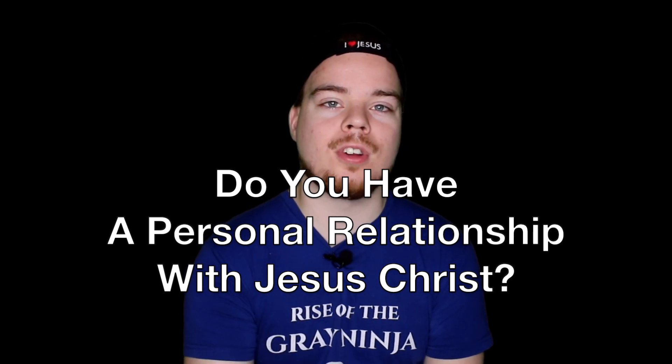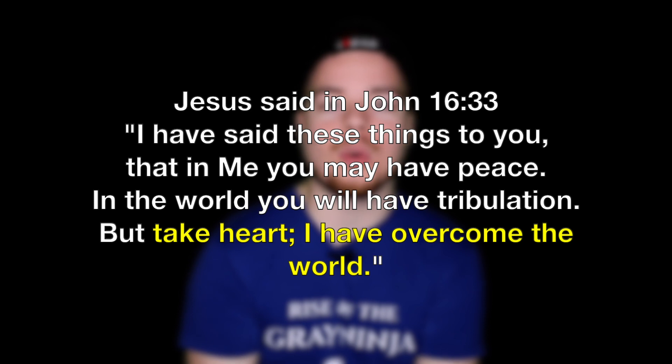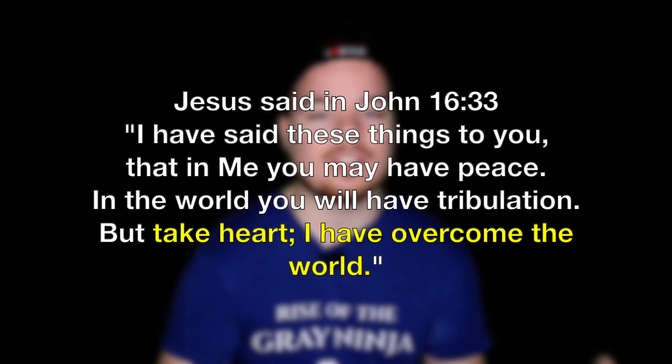Do you have a personal relationship with Jesus Christ? Through a relationship with Jesus, we can overcome. Jesus said, take heart for I have overcome the world. So whatever you're going through — anxiety, depression, maybe you've lost someone, maybe you're struggling with something, maybe a medical condition — I encourage you to give that to God in prayer. Trust him that he will provide for you over this situation. I don't understand your situation, but God is the God who heals, the God who provides, the God of hope, and you can experience his provision.